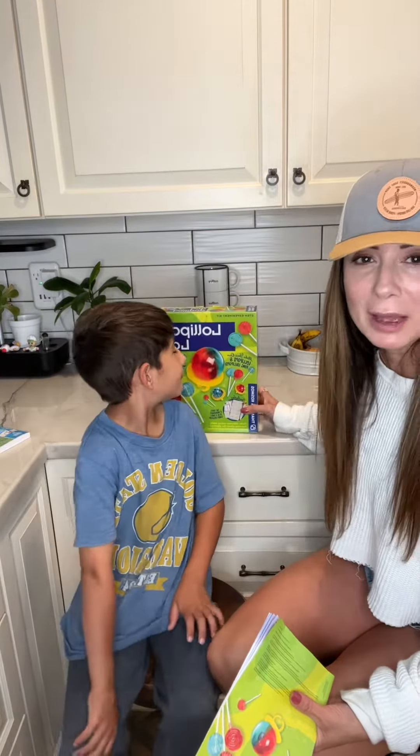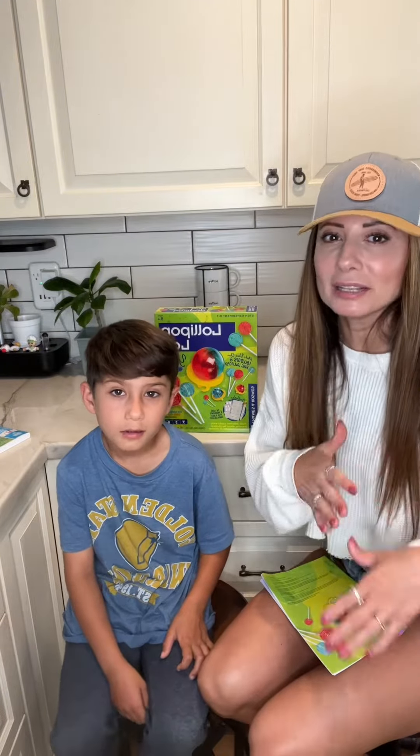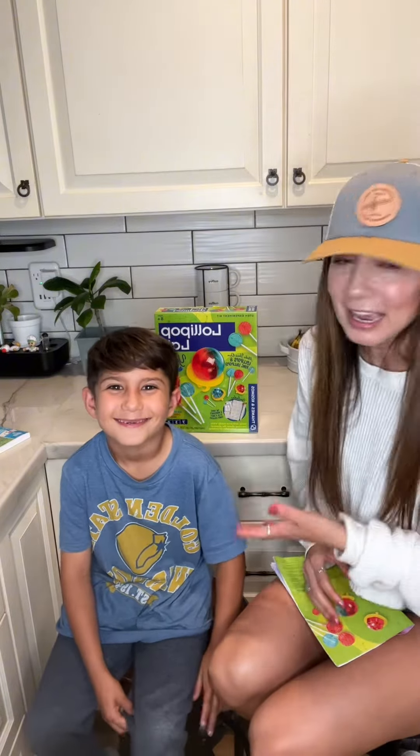What I love most about this is it incorporates chemistry, it incorporates algebra, it incorporates cooking, it incorporates all kinds of different things — life activities. He had a blast.